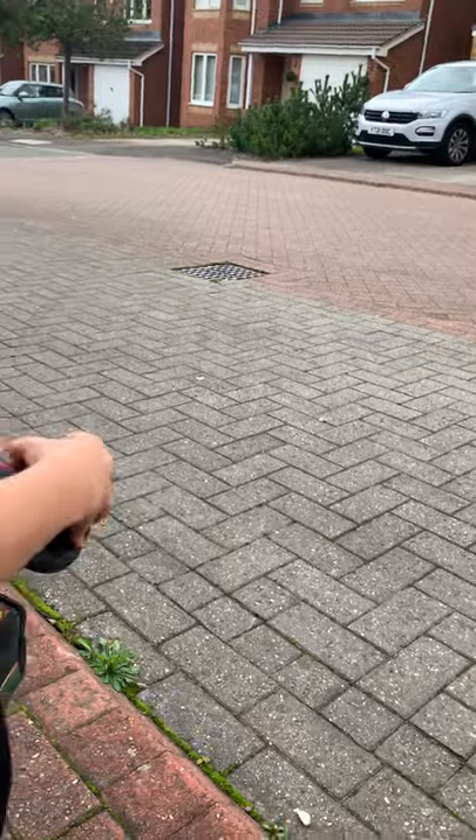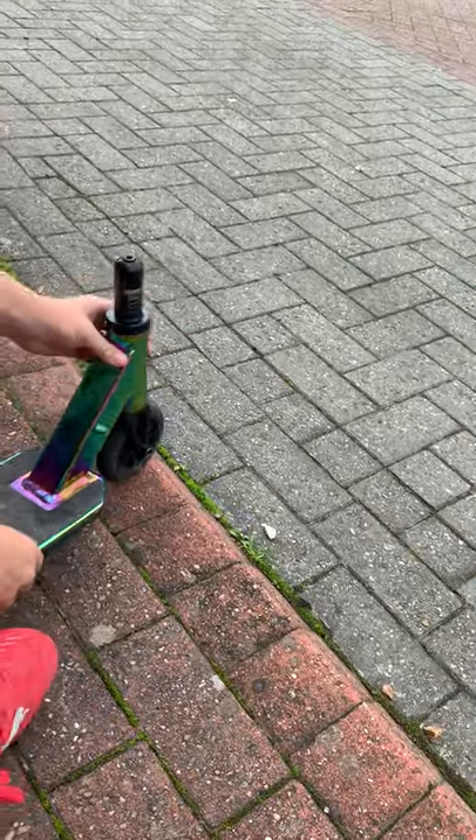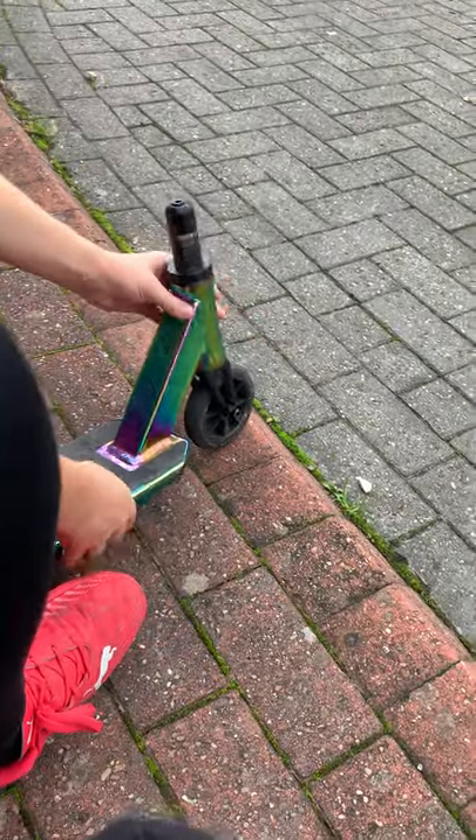Do a little drop test. This sound is just bearings, by the way. The bearings are in the wheels.